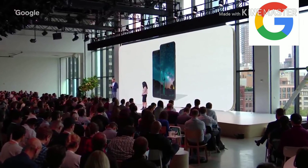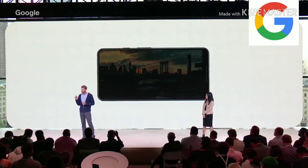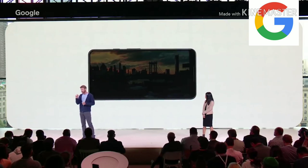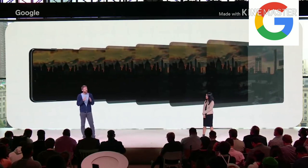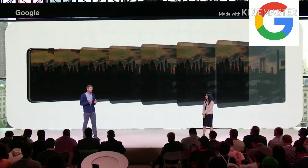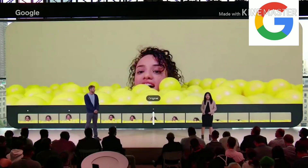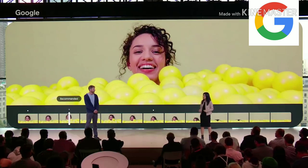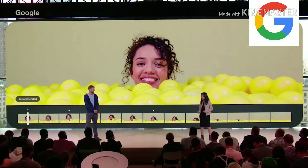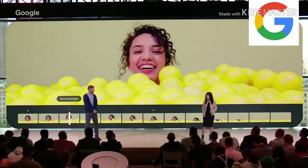Our front-firing stereo speakers are 40% louder and richer than last year. When you press the shutter, Pixel captures a burst of several short exposures. We combine the images algorithmically to create an image that is brighter, more detailed, and more colorful. Top Shot automatically captures alternate shots in HDR+, so if your timing wasn't perfect, it'll suggest a better one. You can also scroll through the alternates and save one of those instead.